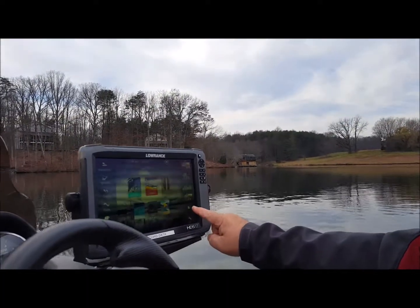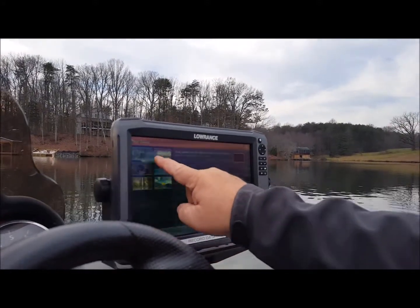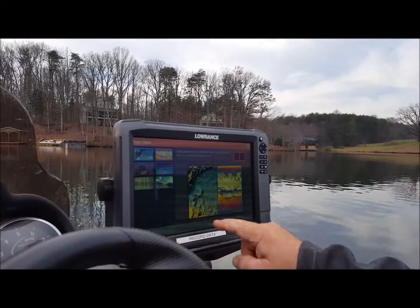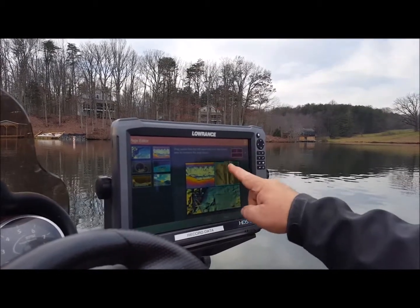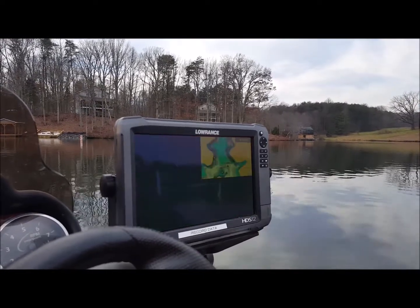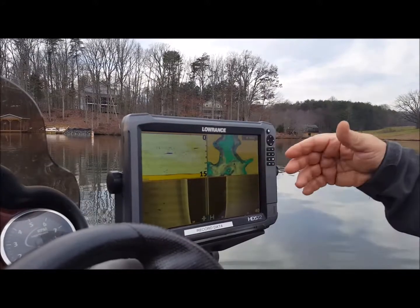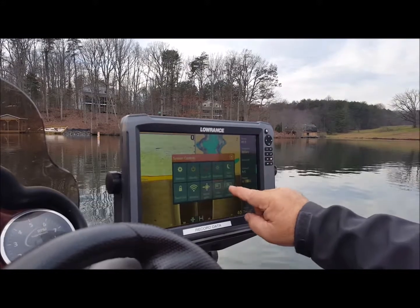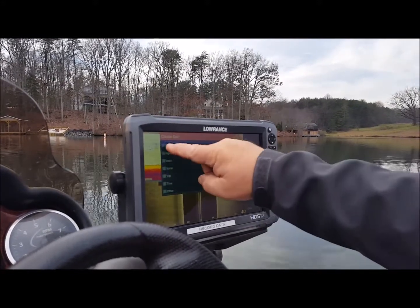What you would do is hit add. Now you say, what do I want on there? I want a chart, I want sonar, I want structure scan. How do I want it laid out? I want my structure scan always to be the wide one on the bottom. So that's it — save. So now there it is. Now if I want my temperature to show up, I go into edit overlay, add, come in with GPS.